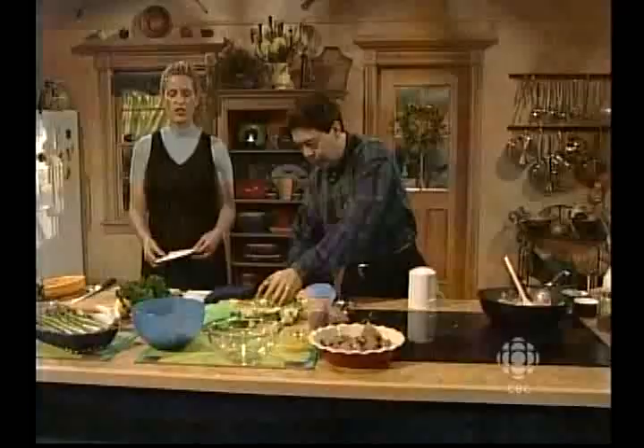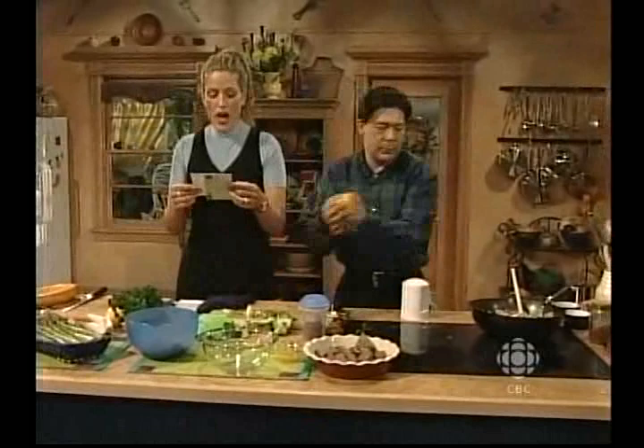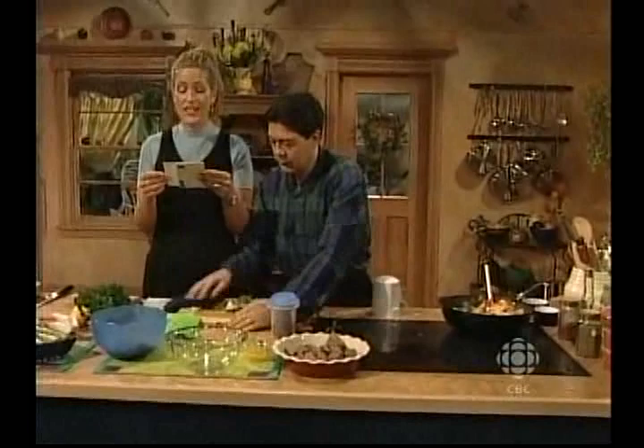I'm going to read the viewer mail now. 'Dear Ken and Mary Jo, I just wanted to write and let you know how much we enjoy your show. We love all the recipes and look forward to ending our day with your show — we get a good laugh.' They say it's nice at the end of the day to have a good chat with two people like us. That's from Martini and Andrea.